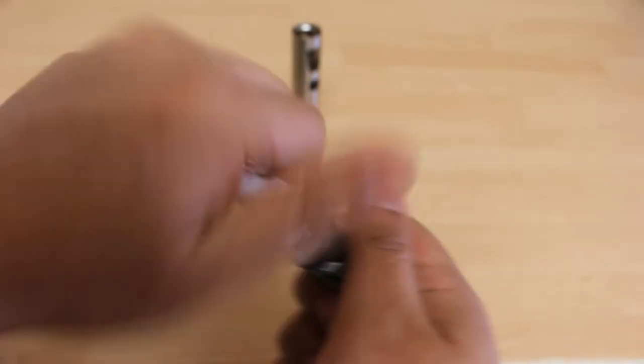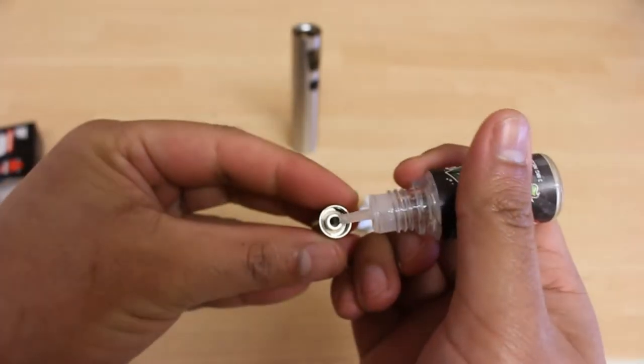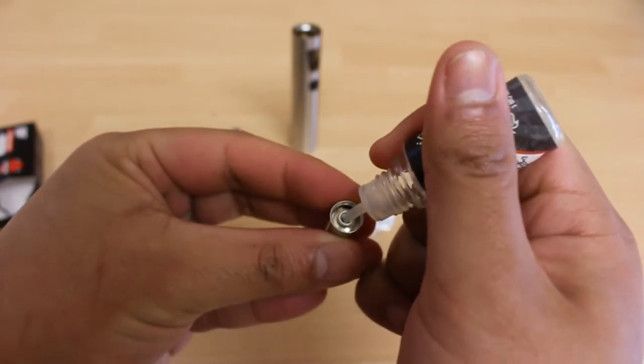Priming is basically putting two to three drops of e-liquid inside the middle part of the coil. This is to ensure that the cotton inside the coil is saturated with sufficient e-liquid to help in the wicking process and prevent premature burning of your coil.